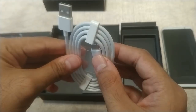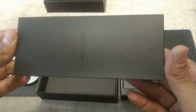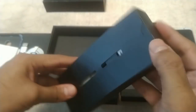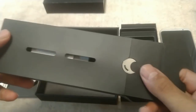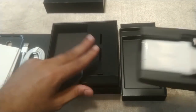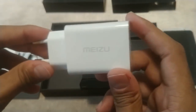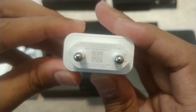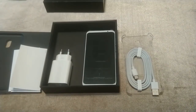The Meizu 16th comes with a dual SIM option, but sadly it does not have a microSD card slot, so we are going to have to use the 128GB version wisely. This also includes the USB charging brick and a SIM removal tool shaped like a Flyme OS balloon. This is the 12-watt, 2-amp charger — and here are the complete contents of the box.